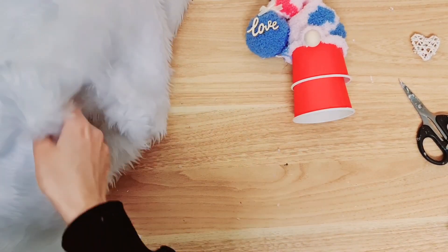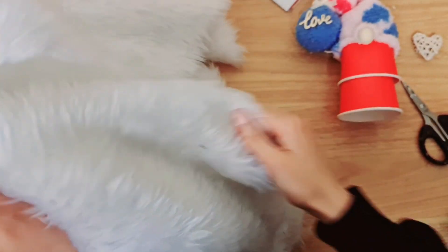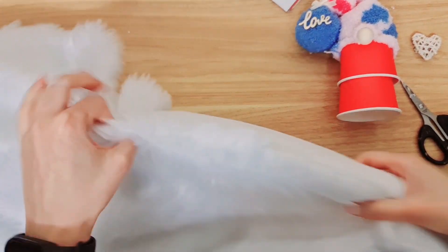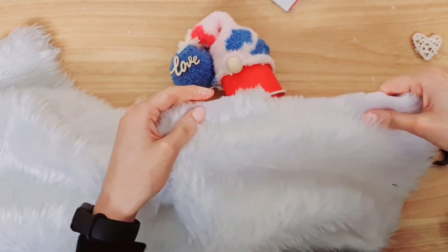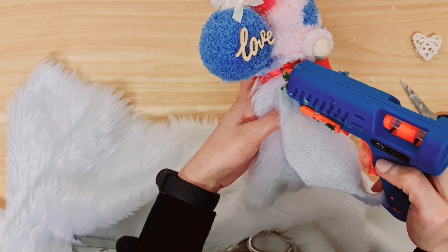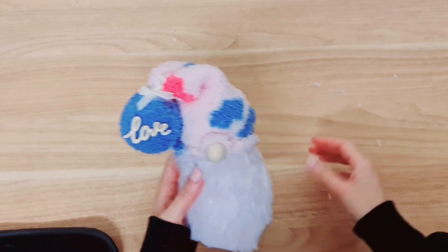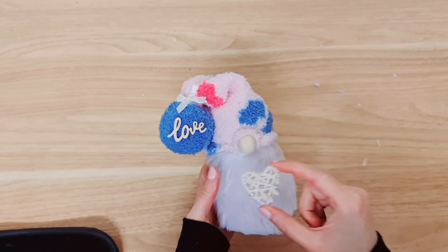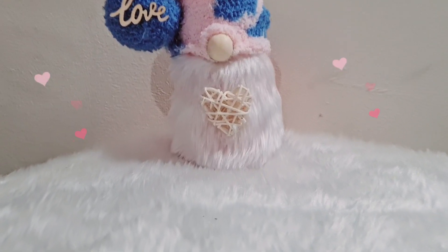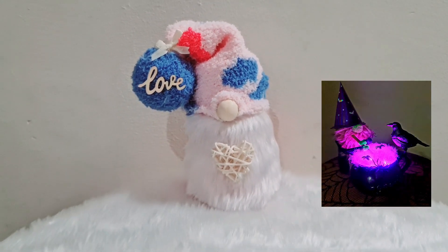The final thing that finishes a gnome is a beard. I would have gone with a wine red or a pink maybe, but this is all I have so I'm just going to use this. I'm going to take my hot glue and attach it right under the nose — that's really important. Didn't I tell you it would come to life? It's always funny because when you're making a gnome it looks like 'what the heck' at the beginning. I'm going to add this heart and finish off like that. Even though I'm not a gnome person, I'm definitely warming up to them — I really like this one, and I made a Halloween one which I really loved as well.